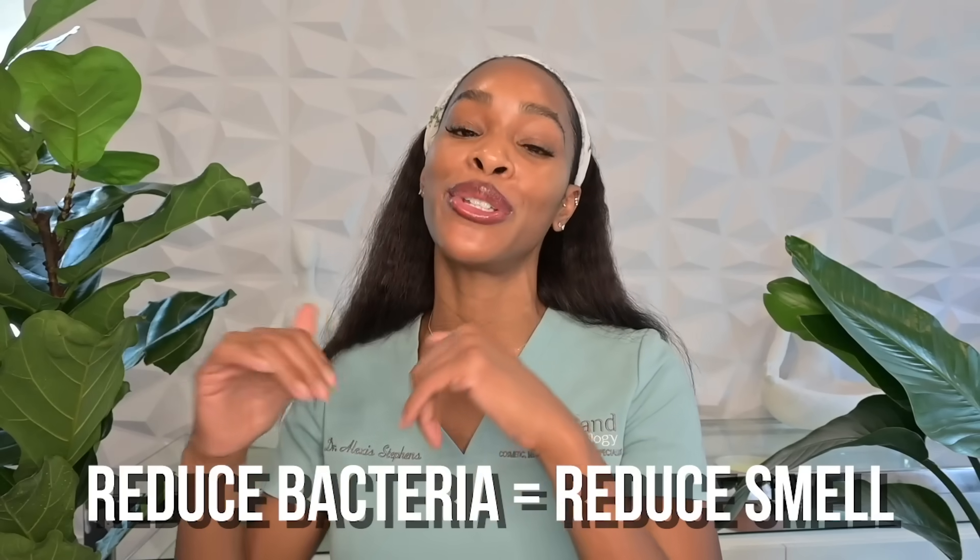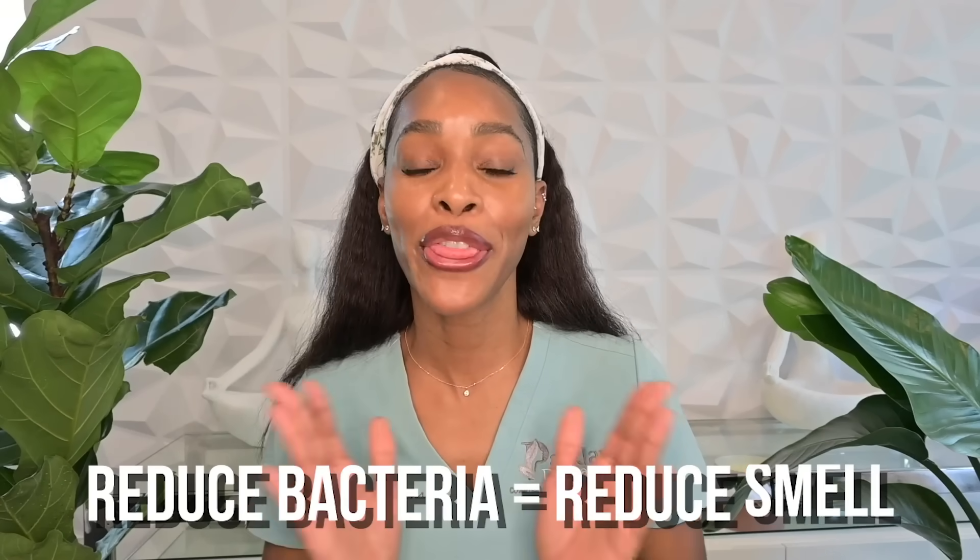Reduce bacteria, reduce smell. But there are other things that can actually decrease the bacteria under your arm, like your traditional cleansers or even benzoyl peroxide. Now, if you are keen on trying this idea, I do caution that you be really safe about it, because glycolic acid can be very irritating by nature.